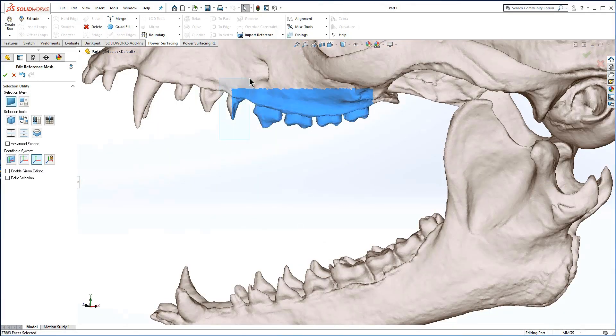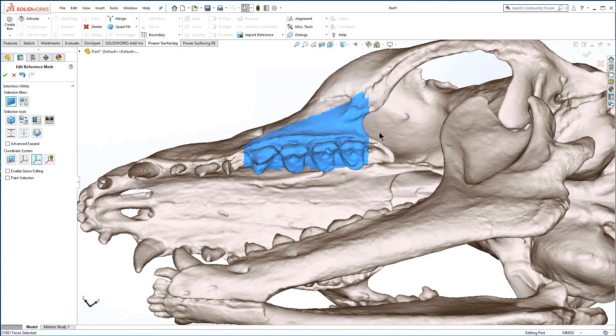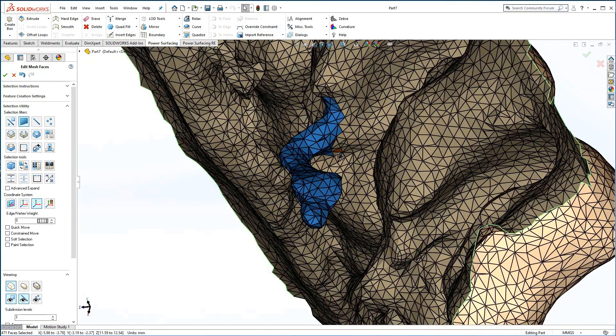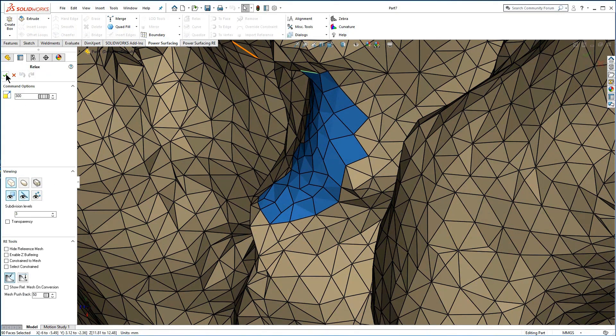Now let's address the microtunnels and peninsulas in the upper jaw area. Careful selection will make it easier to target. A quick way to select the faces is to paint select a small area and expand the selection. Delete and Quad Fill. To improve the repair, Relax is a good final step.